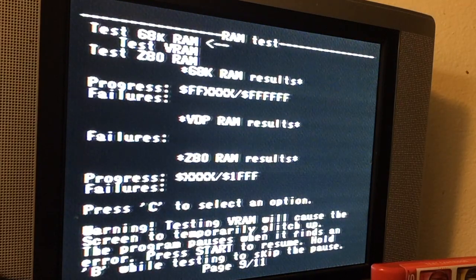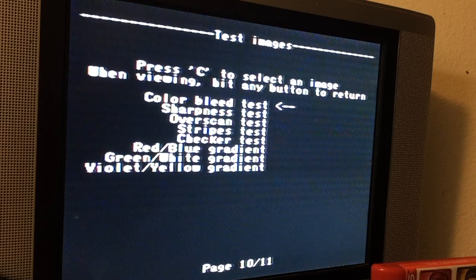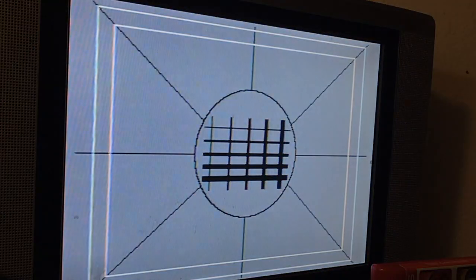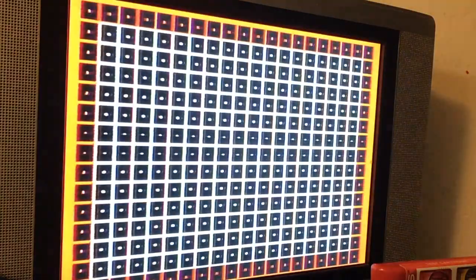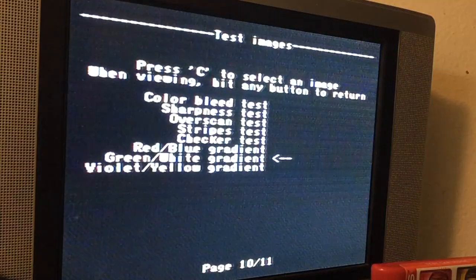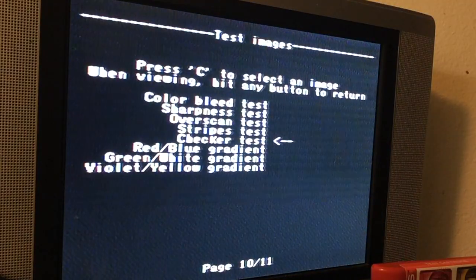Here you can test the VRAM. There's a color bleed test, a test for sharpness — though I'm playing this through an RF so it's going to look a little wobbly sometimes. Overscan. Here's the stripes — very thin stripes. Checker — a super small checkerboard pattern. And a couple of gradients for you.